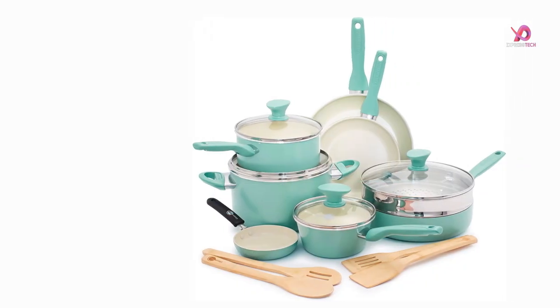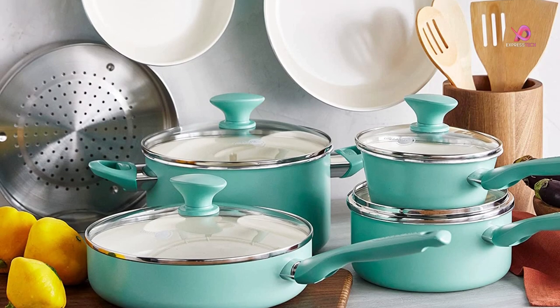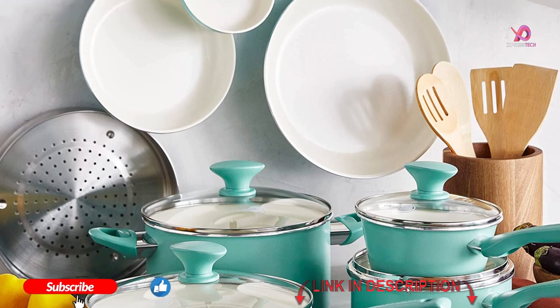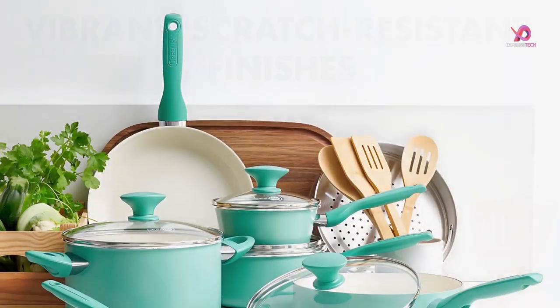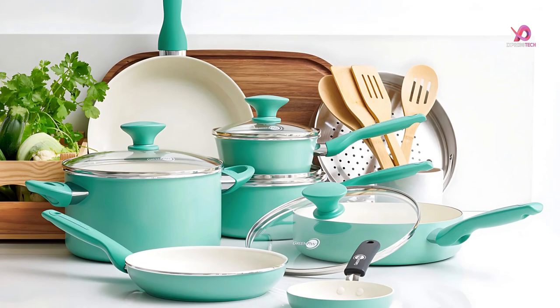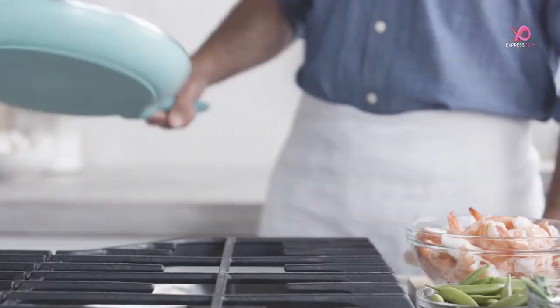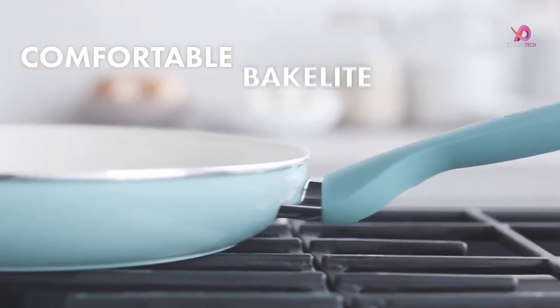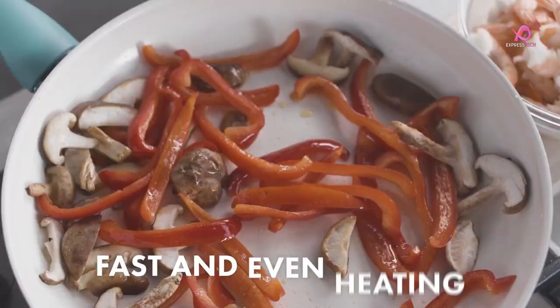If you are looking for a durable and healthy cookware set, the Green Pan Rio Healthy Ceramic Nonstick Cookware is perfect. This cookware set is made of rugged anodized aluminum that ensures even heat distribution and prevents hotspots. The ceramic nonstick coating is free of PFOA, PFAS, cadmium, and lead, making it a safe option for cooking. It also provides superior food release and is easy to clean.